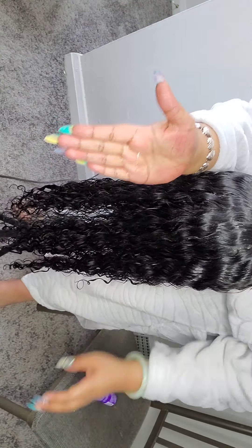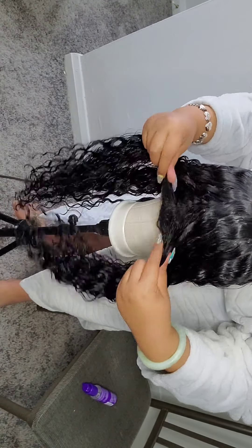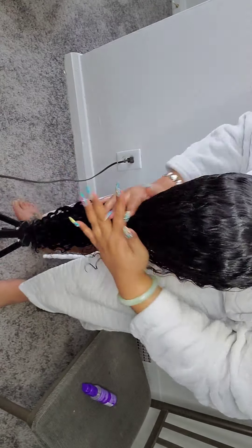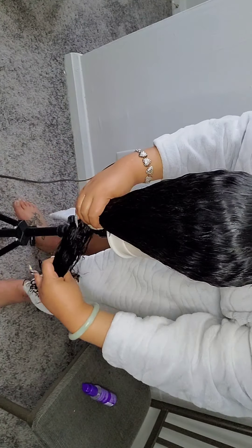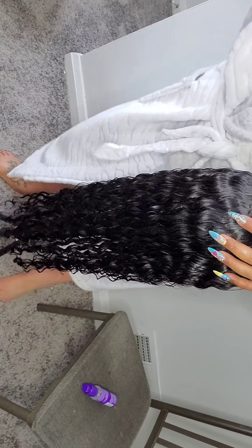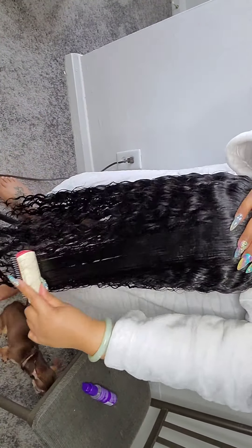Right here I'm just putting a little bit of extra oil in the nape area. That seems to be the area where I do get a little bit of issues, so I just put a little extra oil back there and it takes care of it — that'll keep me from getting any tangling at the nape.